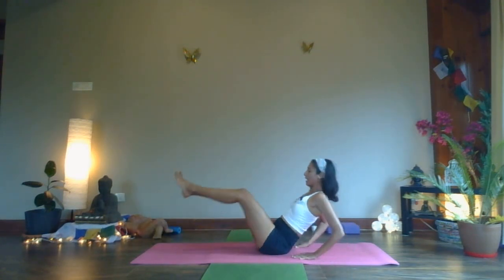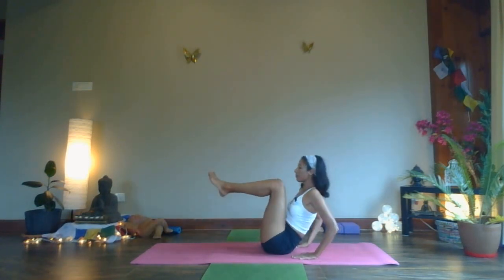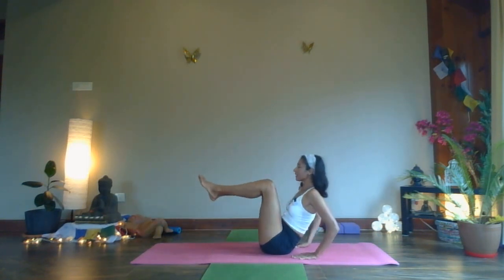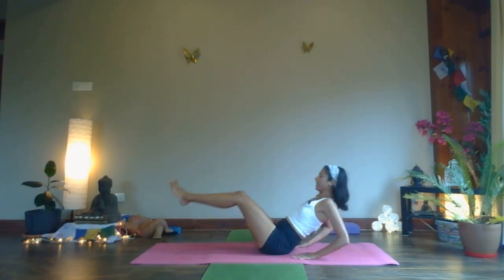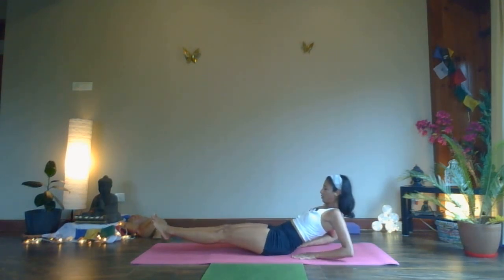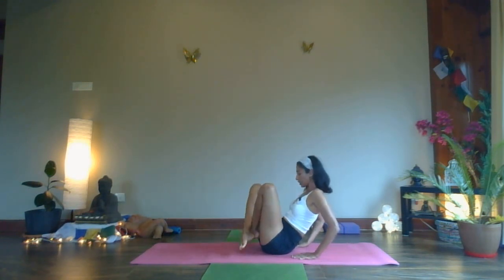Nine and back. One more time — extend. Feel the core muscles engage. Stay here for five, four, three, two, one. Pull your knees in, cross your shin, place your heels behind your buttock, lift your buttock up, go into a tabletop position.